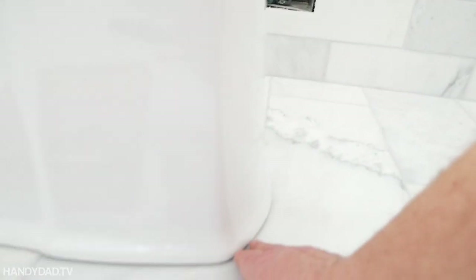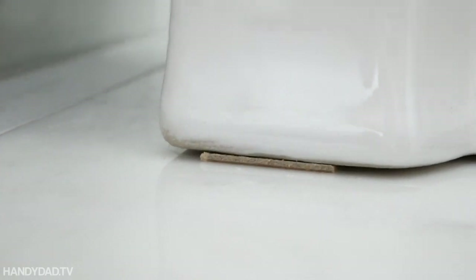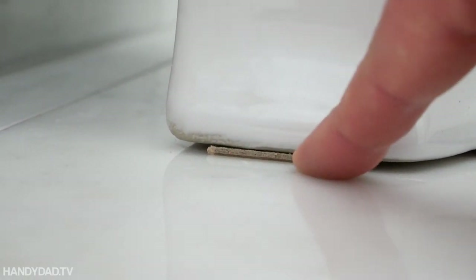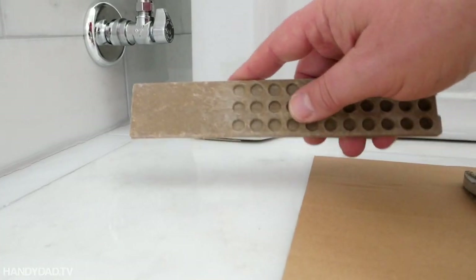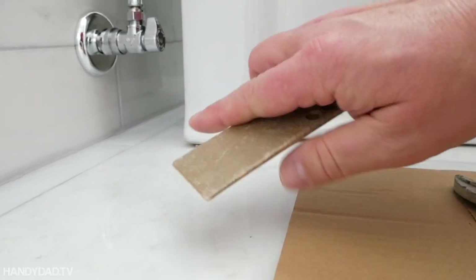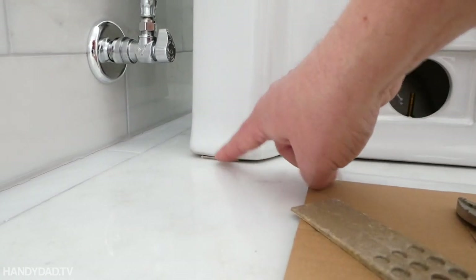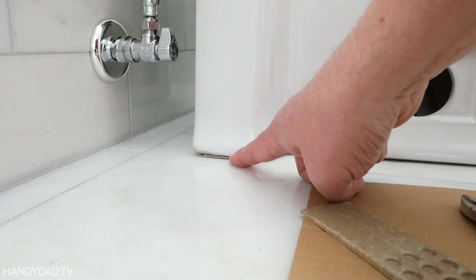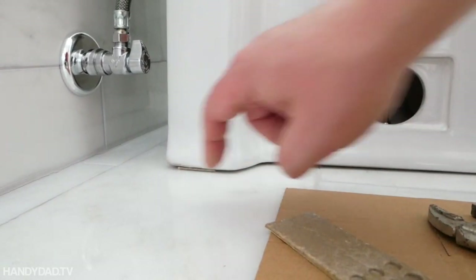So I got it as tight as I can. It's nice and flush in the front. In the back, right there, I've got a little piece of a shim that I put in there. This is what the shim looks like — it's actually a plasticky kind of composite, not wood. The good thing about that is it won't compress, and it won't rot if it gets wet or any kind of moisture. I'm going to caulk around the toilet anyway, so you're never going to see it.